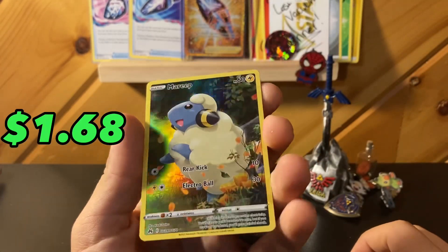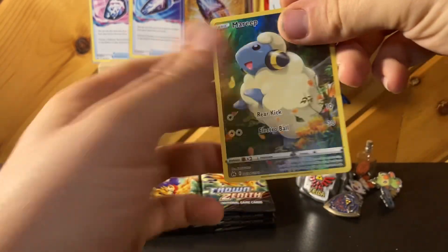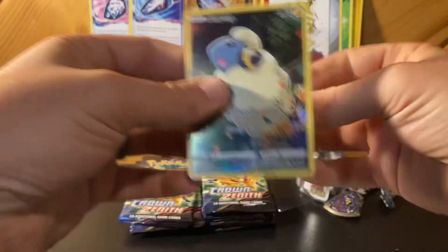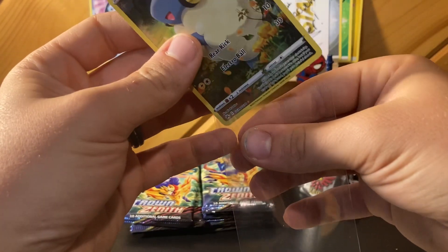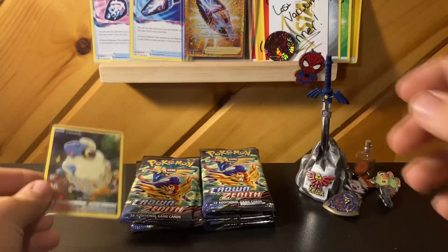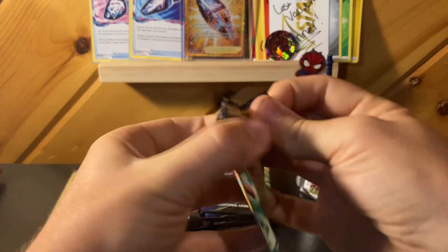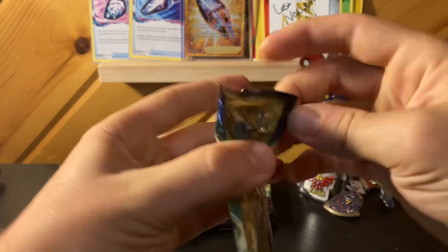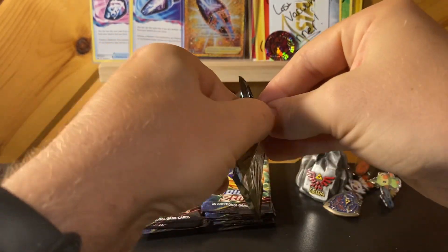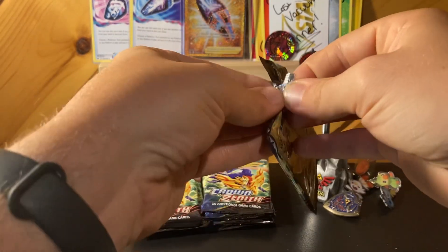Mareep starting off with a banger! I'm not sure if we have this one yet, but that's part of the nine-piece puzzle. Let's sleeve that up as our first hit. If I was the one giving away an ETB and then someone pulled like a gold card or something, it might be hard to watch. Some of these packs are really tough to open — I don't know why that would be.